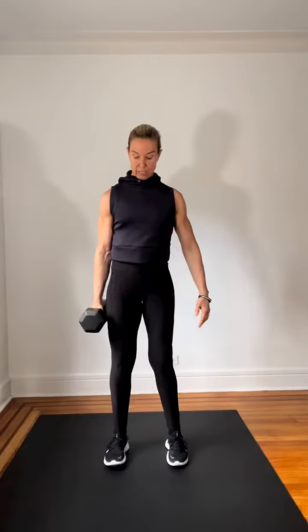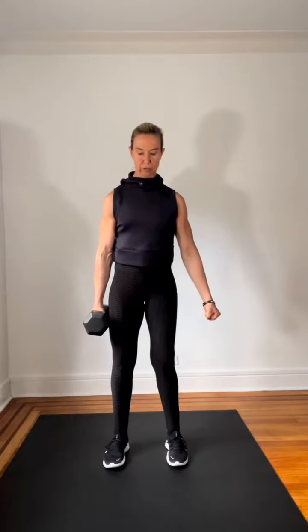Hi everyone, today's move of the week is an offset deadlift, meaning you have a weight only on one side. Let's start from here, so brace yourself, everything even, and you come down as if you had evenly the weight on both sides. You come down and you come back up.